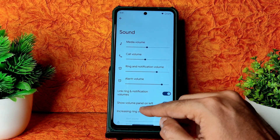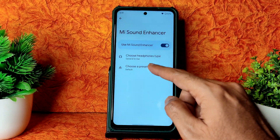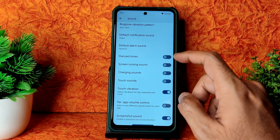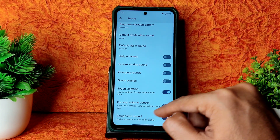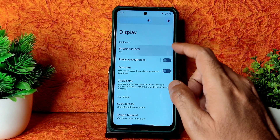Under Sound settings you get all the options — even direct sound settings like Mi Sound Enhancer is given. You can choose the headphone type, preset, and enable or disable options. Even screenshot sound is included. Into the Display settings you get...